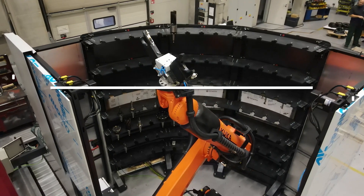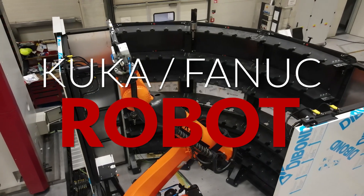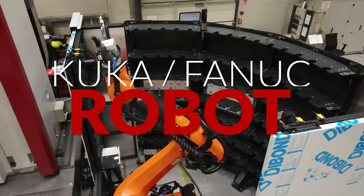A robot by KUKA or FANUC. Either way, this is a more advanced method for tool exchange than the ATC. And now follows a long list of advantages.